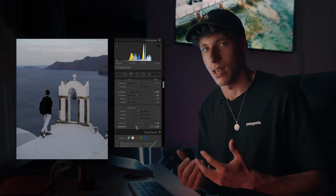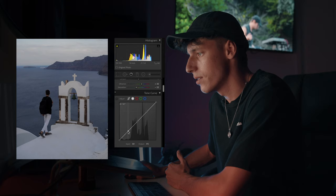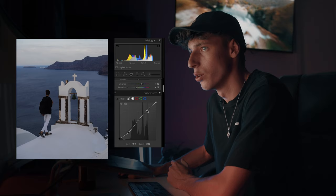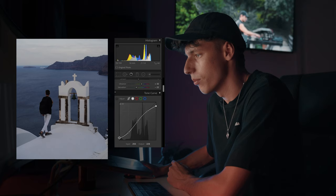Coming over to the curves, we're going to do a standard S curve. I do these in almost all my images. Basically it's just dropping the bottom half of the curve and then giving it a little tail to make that nice fade, and then coming up and doing the exact same with the top, just bringing it up a little bit. Actually we're going to fade that second half there, and the bottom as well, just to get that really nice fade.